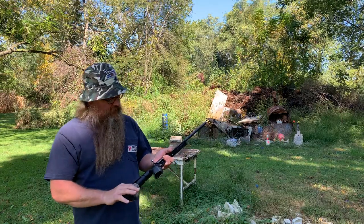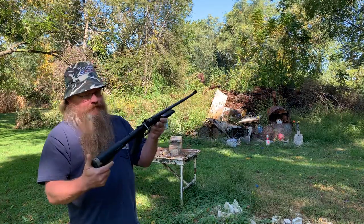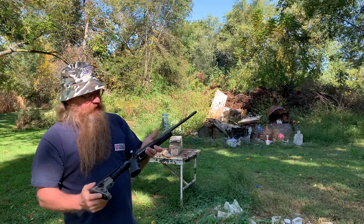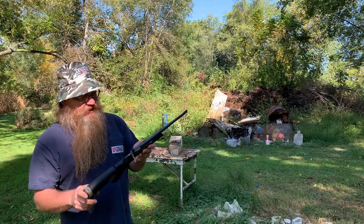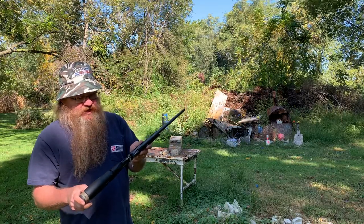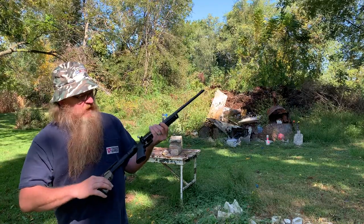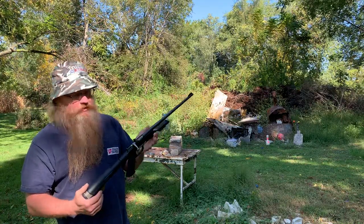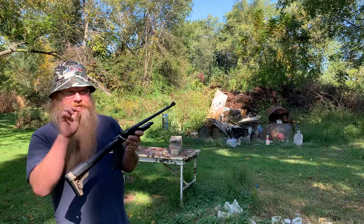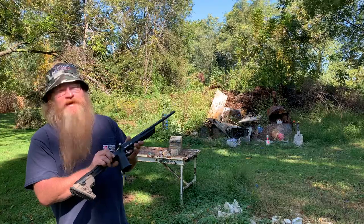How y'all doing. I'm not sure if I can say I got my grandson this .22 Cricket, because the way you gotta fill out the paperwork — I have to say yeah, this is my rifle. And I bought it for my grandson to shoot. It's kind of weird the whole situation, filling out that thing saying it's yours considering he can't buy it.